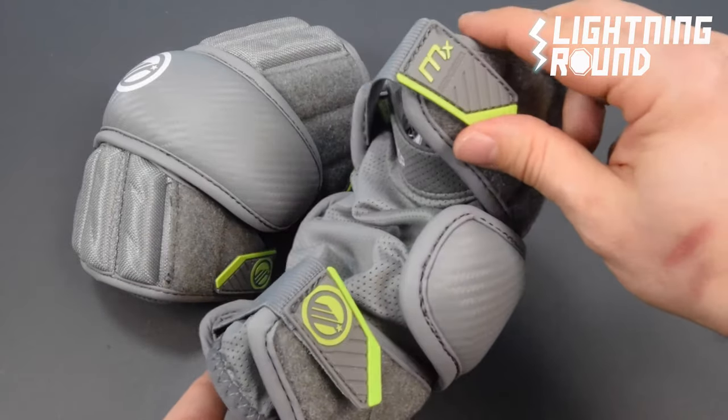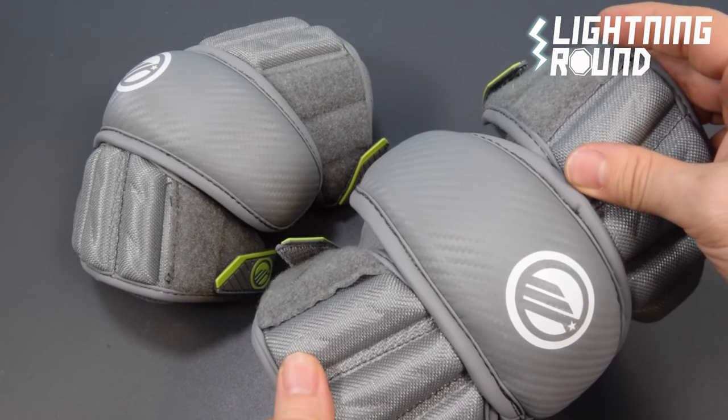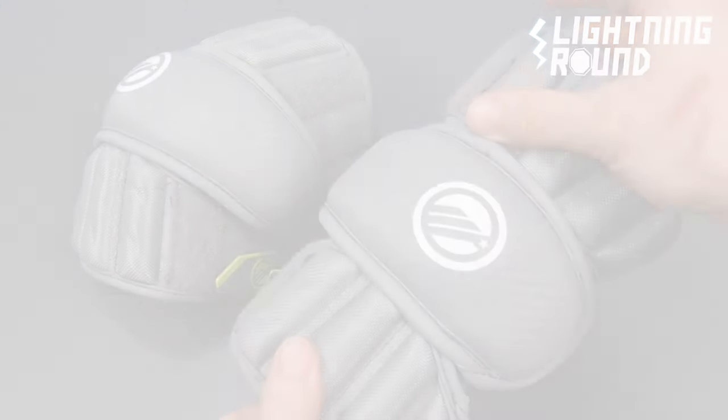Adjustable bicep and forearm straps assure a proper fit. The MX Arm Pads are available right now at Sportstop.com.